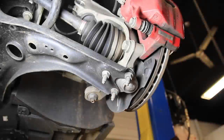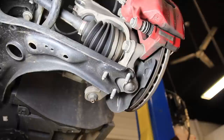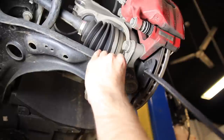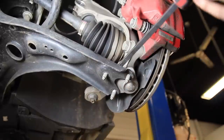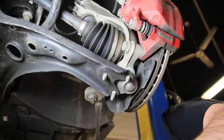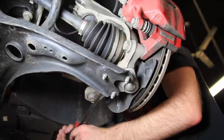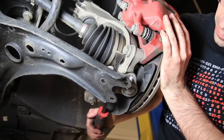Here we are at our ball joint — we have a 16mm that holds it on, we're going to remove that and this will help us get some movement so we can get the strut assembly out. Once you take those nuts off we can get a pry bar and this will help us get this assembly out of here. And now we're loose.